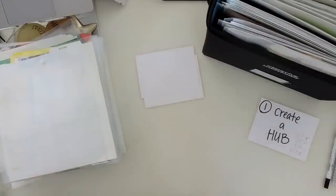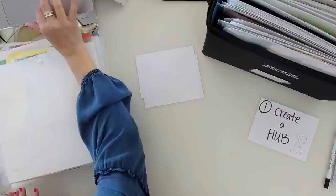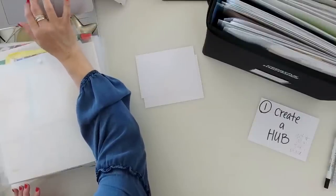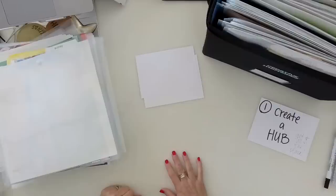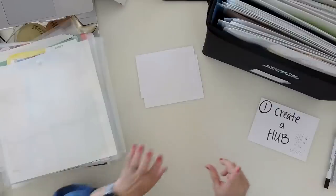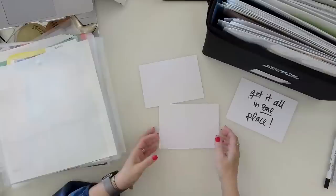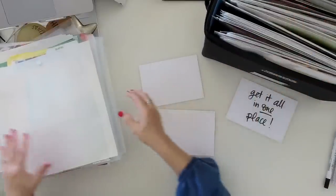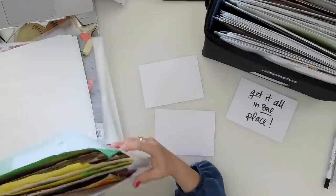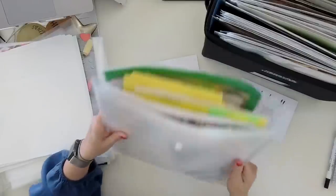Get it all in one place — that's what I mean by a hub. Use whatever you've got, whatever you need. Get it out of all the different places where it might be and into one single place. You're probably thinking, 'Yeah, Lauren, we all knew that' — but I feel like I've just got to say it!